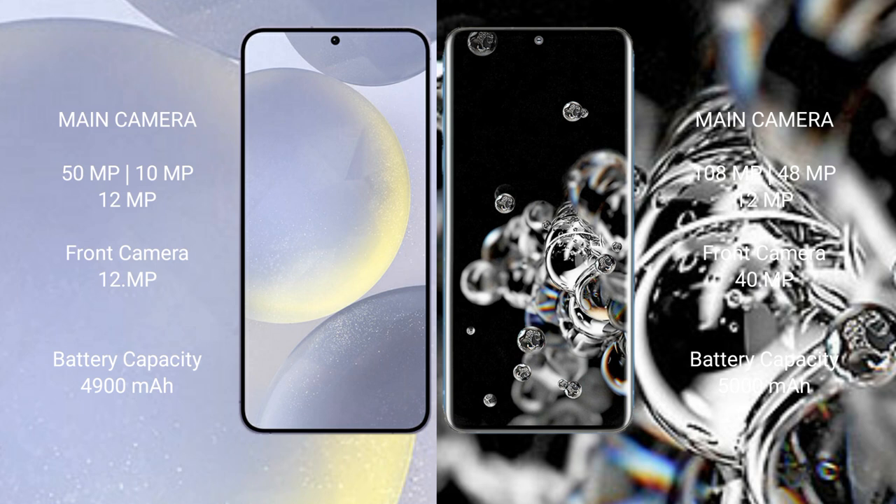The Samsung Galaxy S24 Plus has a 4900mAh battery with 45-watt fast charging support. The Samsung Galaxy S20 Ultra has a 5000mAh battery with 45-watt fast charging support.